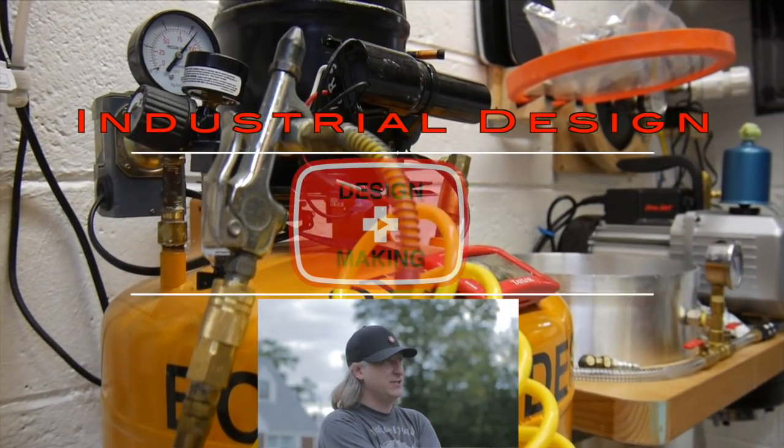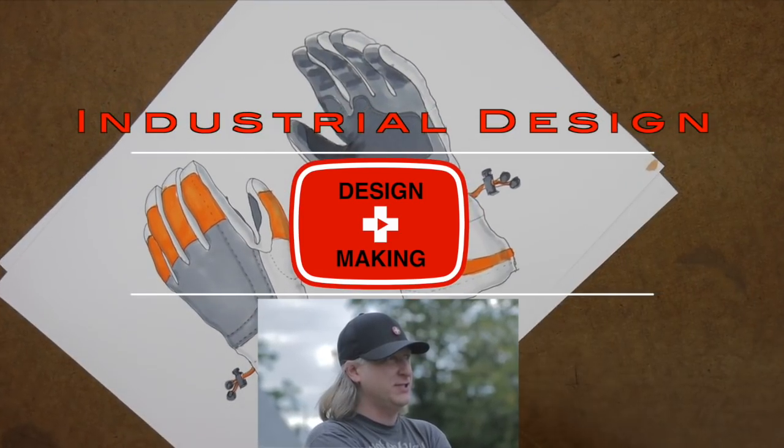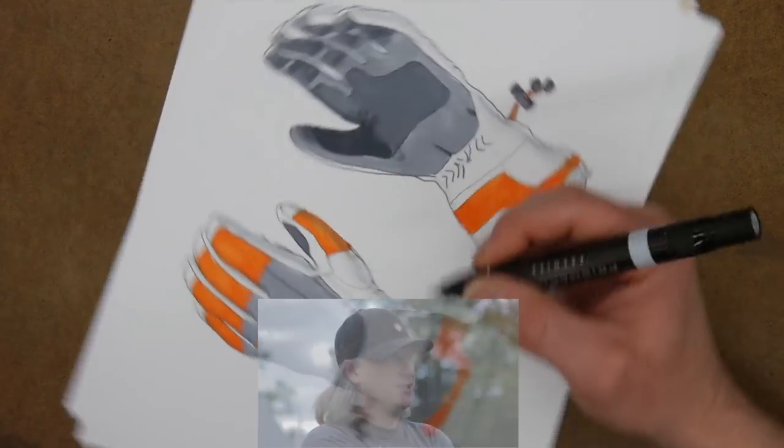My name is Eric Strebel. I'm an industrial designer. Welcome to my channel about product design and making. I hope that you like, enjoy, and become a subscriber.